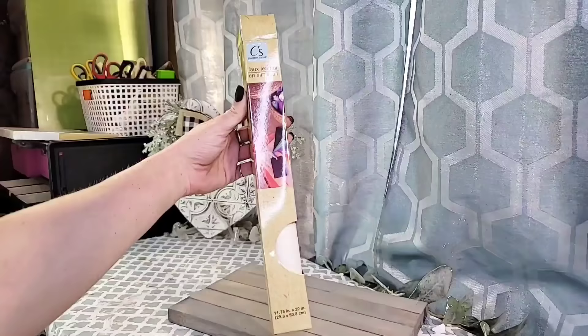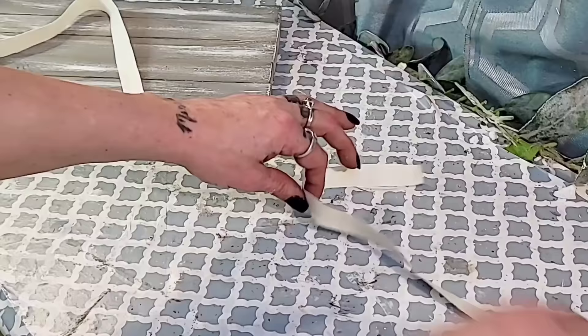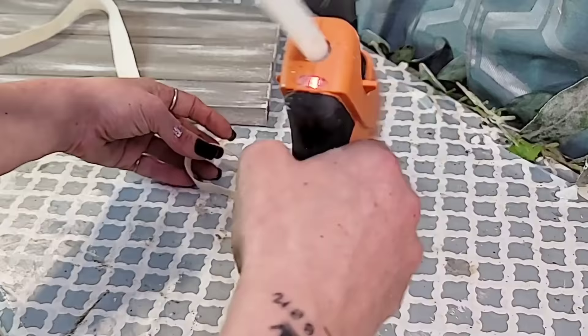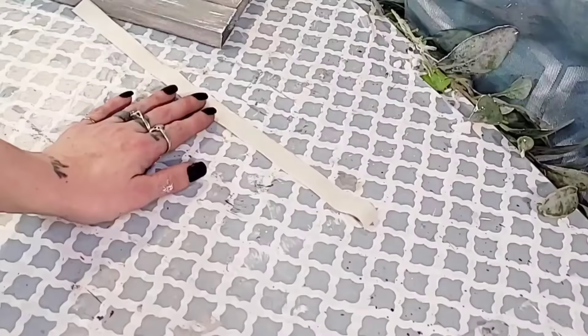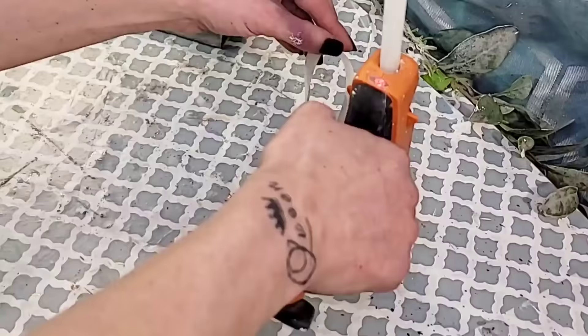For the handles on the tray, I'm going to be using the Dollar Tree leather. Everybody has been going crazy about this stuff, and I can totally see why — for $1.25, this is absolutely amazing. I cut two strips at 12 inches long and a half inch wide, then add some hot glue down at one end and create a loop with the strip of leather. Once I have the loop made, I add a line of hot glue right in the center of that strip so you can smash it down and it will create one strip of leather where the leather is shown on both sides. This faux leather only has the leather print on one side, so you're making a strip where leather is shown on both sides by creating a loop, adding hot glue in the center, and smashing it down.